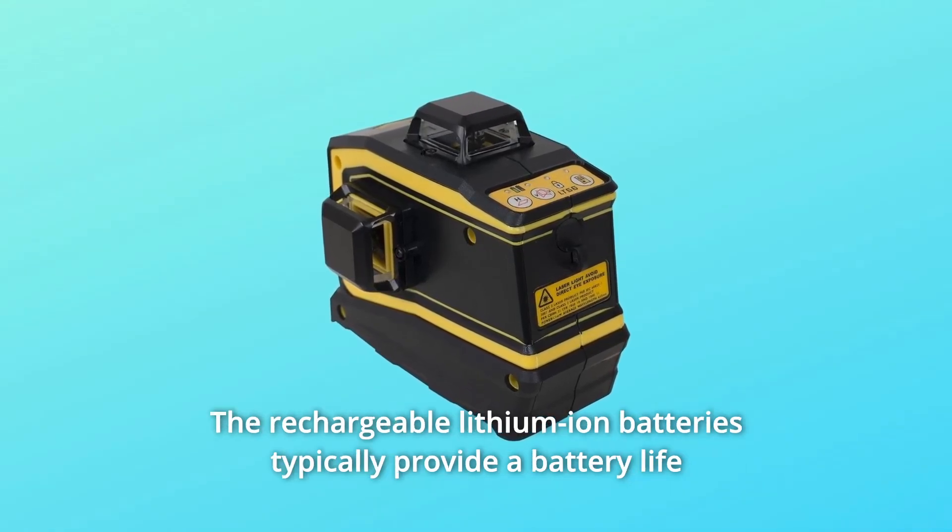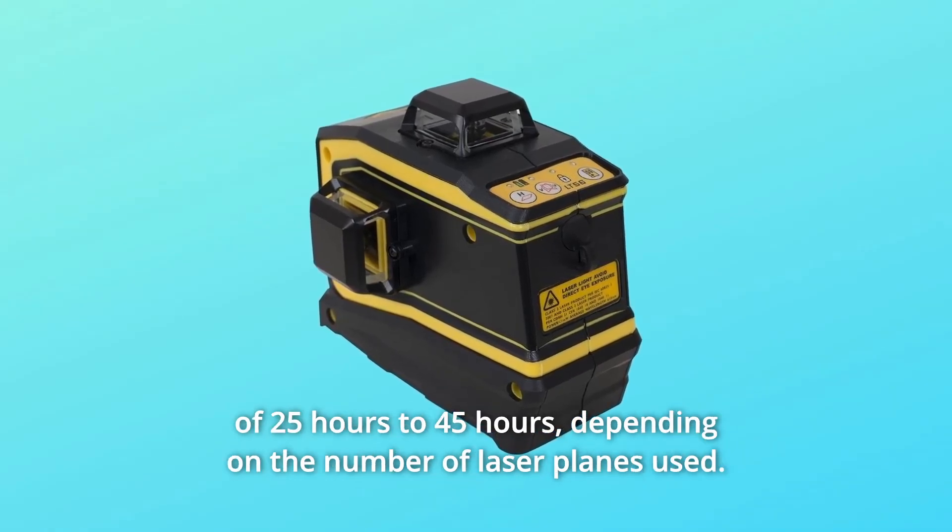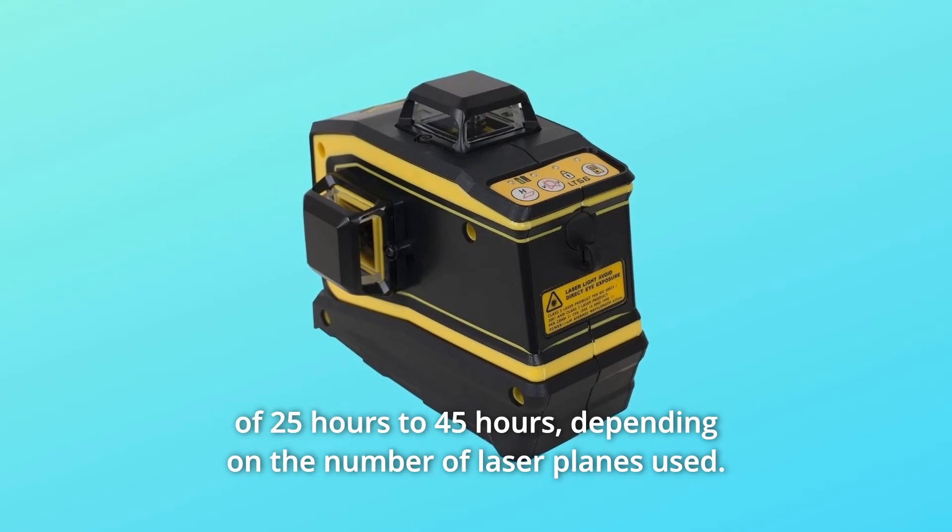The rechargeable lithium-ion batteries typically provide a battery life of 25 to 45 hours, depending on the number of laser planes used.